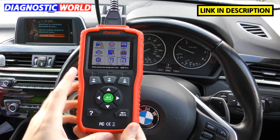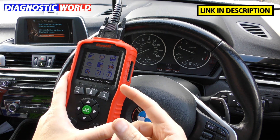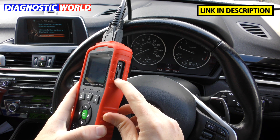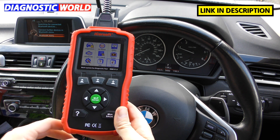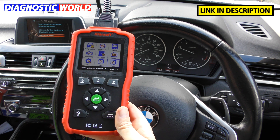Can it print faults? It can't print directly from the tool, but you can record data and faults, take out the SD card, put it into your computer, and print from there. It's a long-winded way of doing it and not very user-friendly, but the option is there.